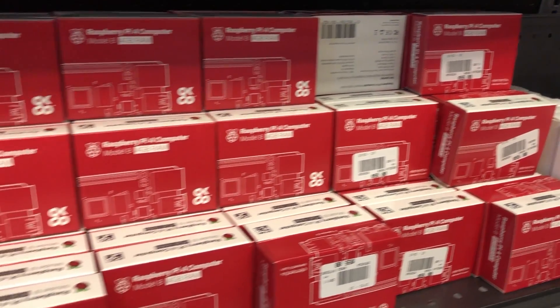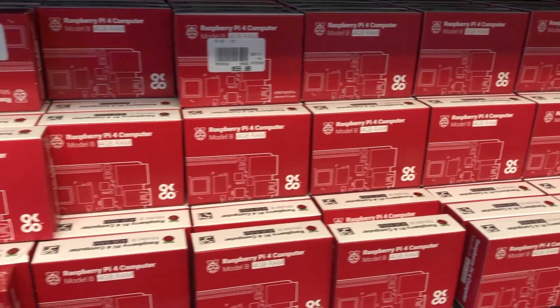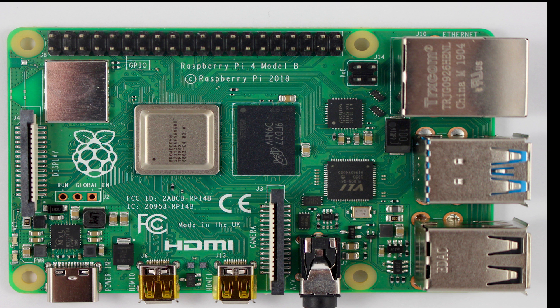With the joy, there also came some serious pitfalls, one of which being that the USB-C connector on the Raspberry Pi 4 wasn't universal. You cannot use your Samsung charger with the Raspberry Pi 4 and expect to get the optimal performance that you would normally receive.